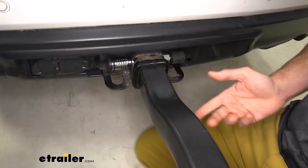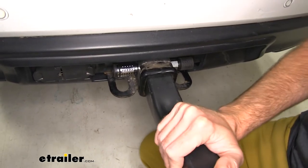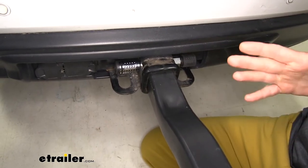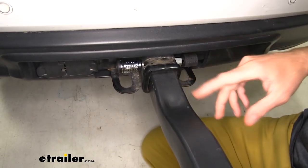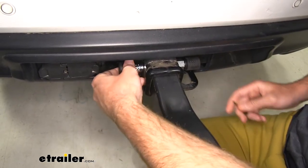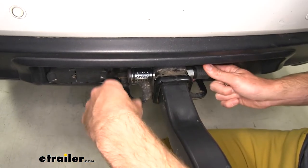The pin's going to act the same way as the anti-rattle bolt that came with your carrier, so it takes that shake and play out, but it adds that lock on there. And this only works with two-inch hitches. It's a two and five-eighths inch span with a five-eighths inch diameter. And I like that it has this barrel lock on there versus some of the other style locks that we've seen on anti-rattle bolts.